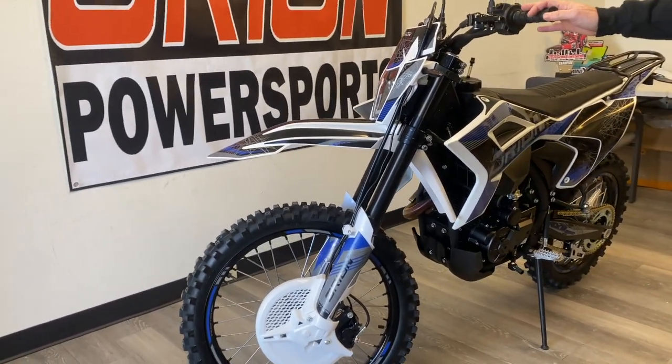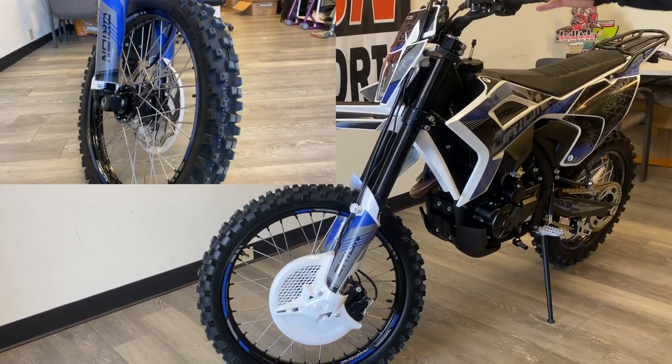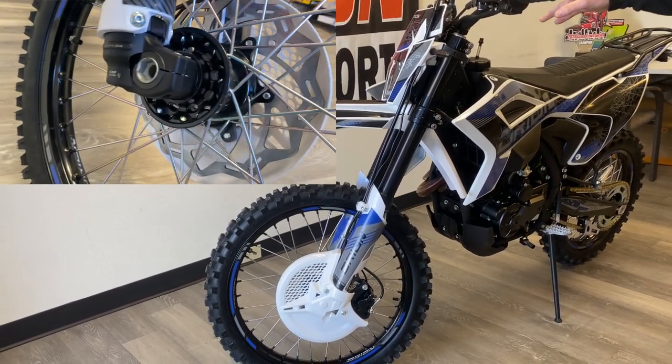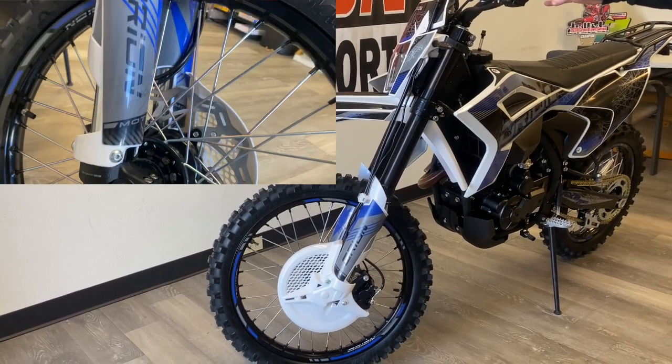This bike has new upgraded aluminum rims on it — 7160 aluminum to be exact. We do have the heavy-duty spokes. It also has rim locks front and back. The rims are a lot stronger. We wanted to make sure that if you're out in the woods pounding this thing, the wheels are going to be there for you.